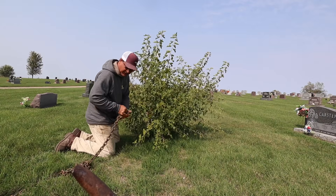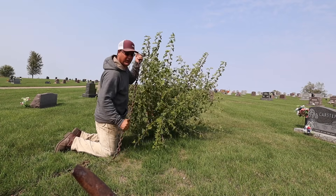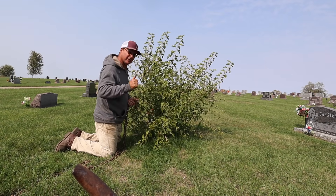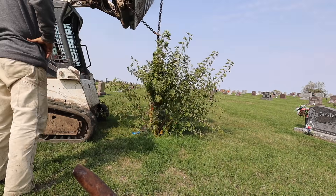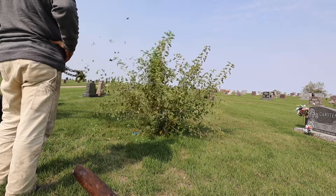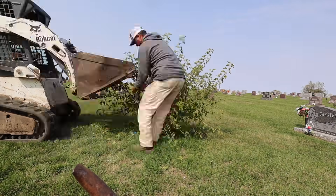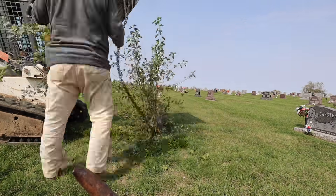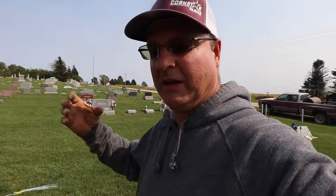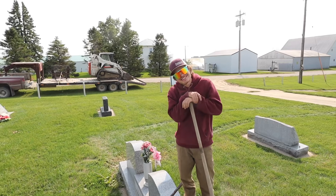At this cemetery, the lady that marks the graves for us asked if we'd pull out a couple of volunteer trees that are growing, and we said absolutely. Those trees weren't very big, but we needed a cable with a noose on it we could wrap around them and pull them out. Or you could just learn how to wrap a chain.